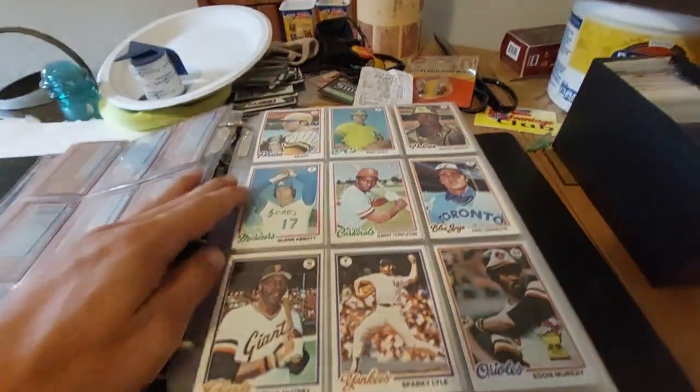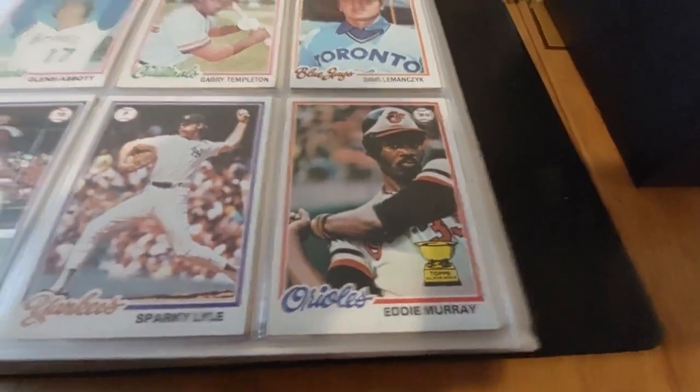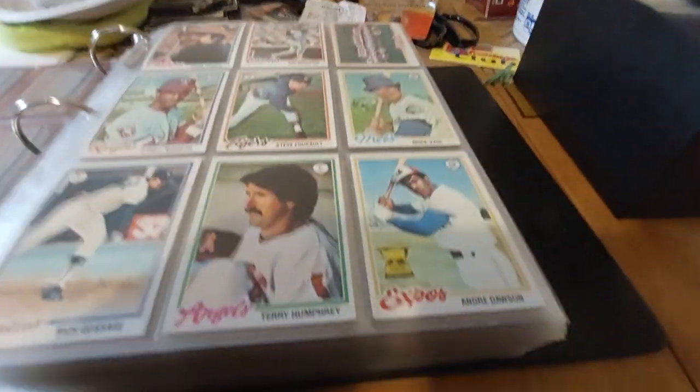The most important ones — look at that beautiful Eddie Murray, really nice center, not even bad on that one. The whole entire set is here. There might be a couple of cards that are upside down every now and then; they're not going to be mint. Dawson's going to be in there too.